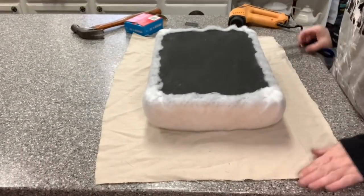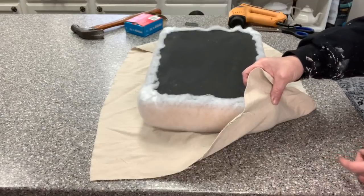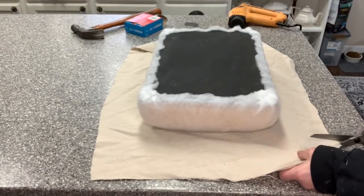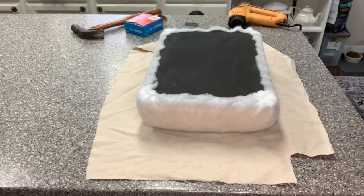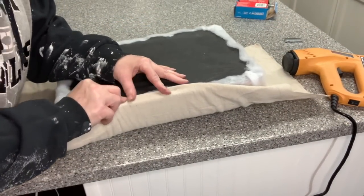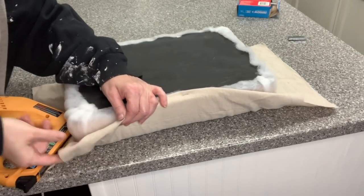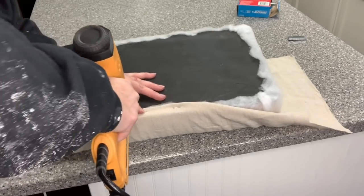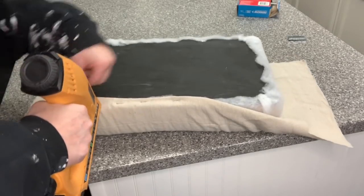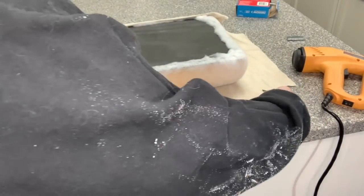My go-to for reupholstering — I like the farmhouse look — is drop cloth linen from either Amazon or Harbor Freight. I bring it home and wash it, mild detergent only. What I'm doing here is cutting off the four corners so I don't have bunching of fabric when I fold it over. You don't really have to do that with the batting because it stretches. With the fabric, I fold that raw edge over to give a cleaner line — and same thing, I'm trying to watch for puckers, pulling it nice and tight. I find it's easier to put a staple in the middle and then work my way down one side, then the other. Then spin it over and do the opposing side with the same technique.